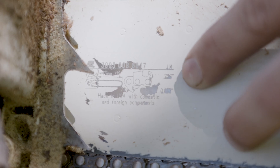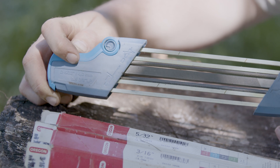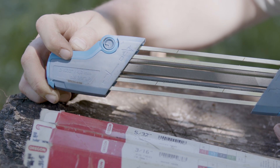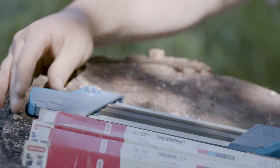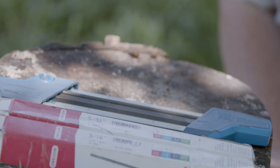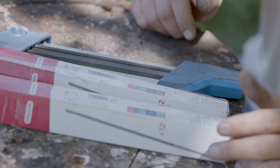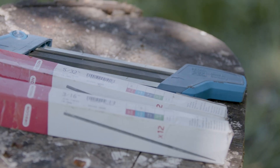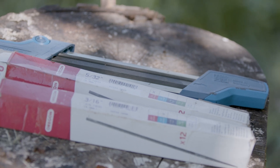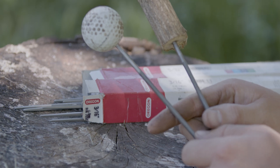If you need to find a new bar or chain, there's a diagram on the side of every bar. That diagram gives the saw shop every bit of information they need to get you the correct size. It should be noted that each chain size has a different file that needs to be used — the boxes usually indicate what chain size to use.